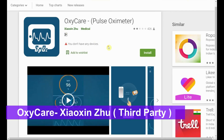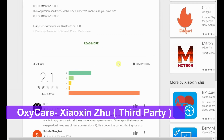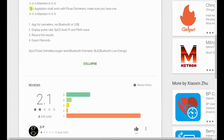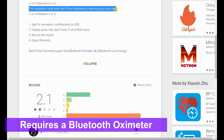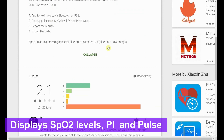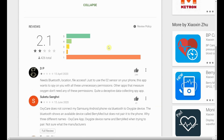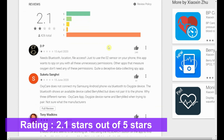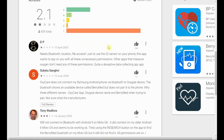The OxyCare app is a third-party app and not one which is developed by the Bluetooth makers. The OxyCare app has a 2.1 rating out of 5. Most of the people are complaining of connectivity issues. I did, however, find certain reviews talking about Moto G6 being compatible. I've used it on Xiaomi E3 and it has worked like a charm.